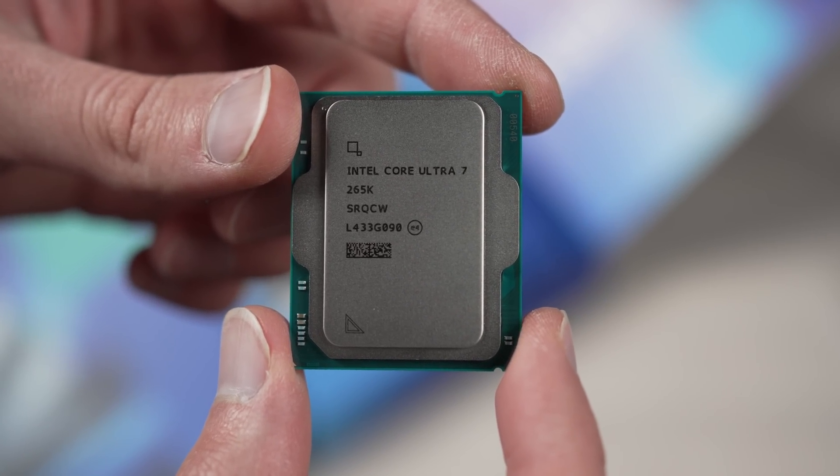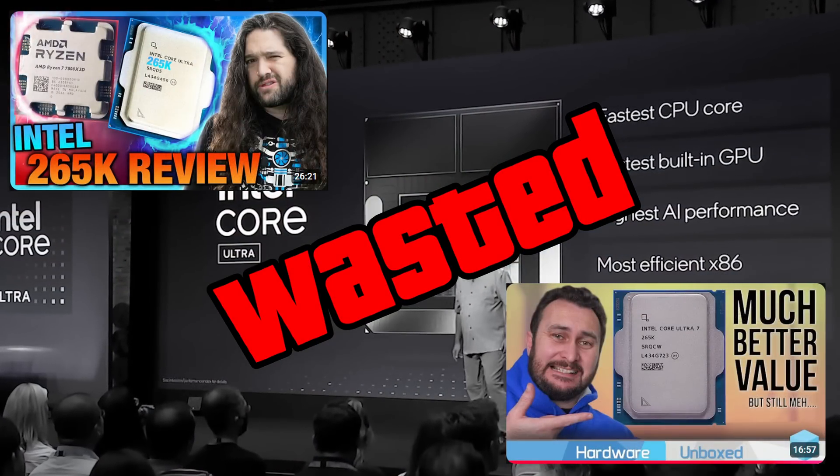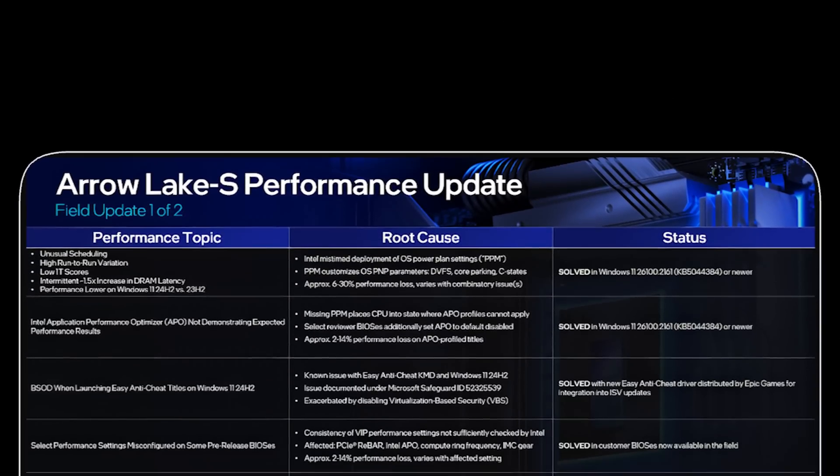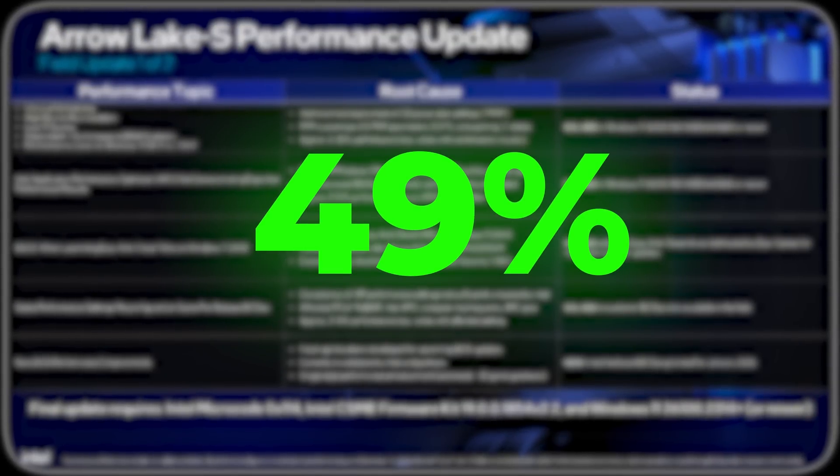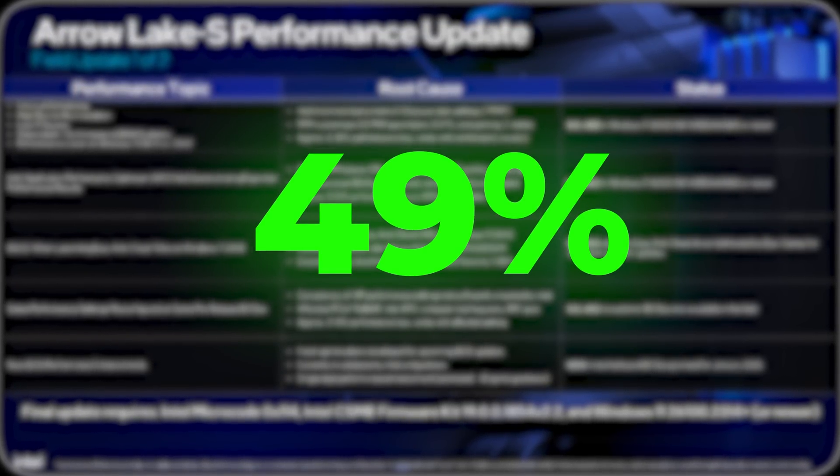So the Core Ultra 265K didn't have the best launch, but what if I told you after BIOS updates and overclocking, it can get up to an insane 49% faster? Let's talk about it.